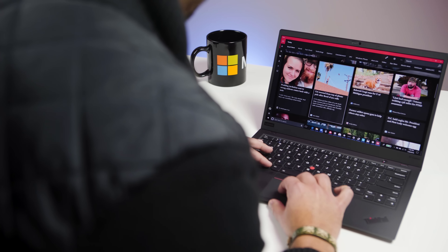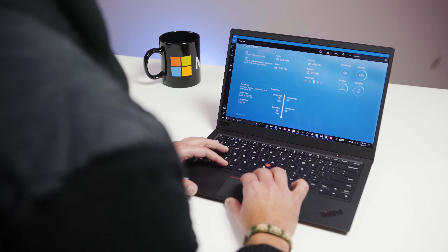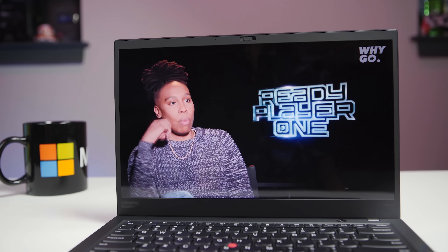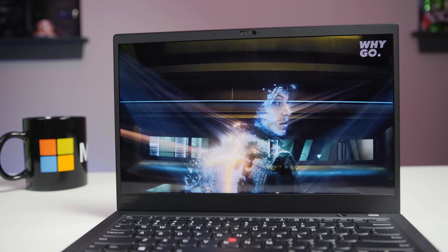There are few laptops out there that I consider as iconic as the X1 Carbon. It's one of Lenovo's flagship devices. If you're in business or enterprise, or you just want a really good productivity laptop, the X1 Carbon has been it. It's one of the lightest devices out there, and for 2018 the 6th generation does a lot of cool stuff, including an outstanding display with HDR and Dolby Vision. But you have tons of options — if you still want a full HD version with touch, you can do that too.